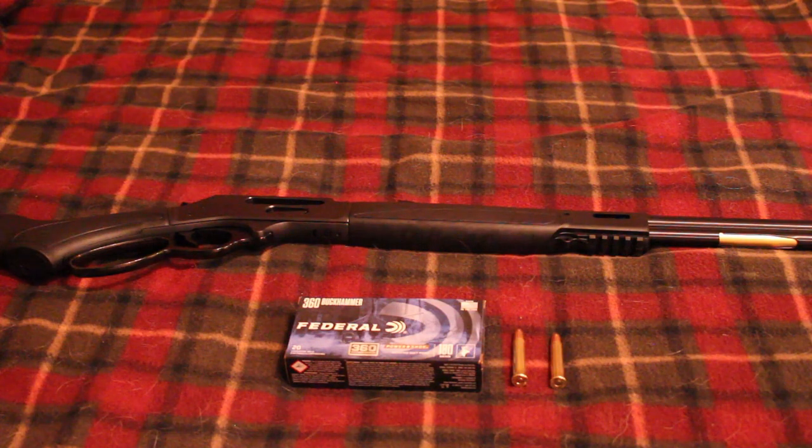It is a six-plus-one gun. Henry, for whatever reason, calls the 360s, 30-30s, 35 Remingtons, and 38-55s all five-plus-one on their website — but it's actually six-plus-one. I don't know why they call it five-plus-one because you can definitely get six in there. Same with their 45-70s — they say it's only four-plus-one but I've seen videos of people putting six rounds in the tube before even racking the lever. That's one of my gripes about Henry.